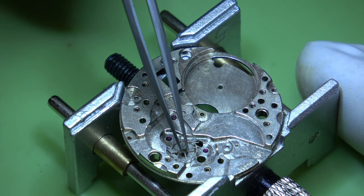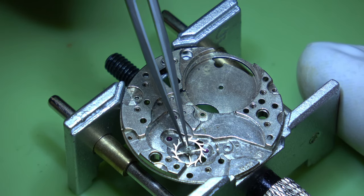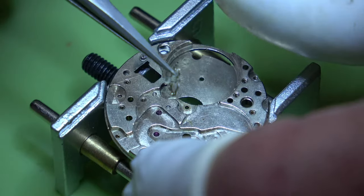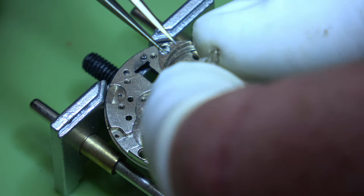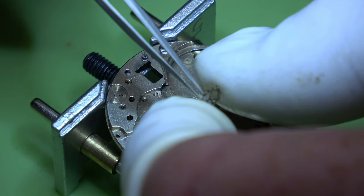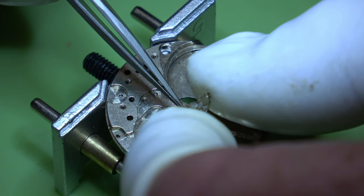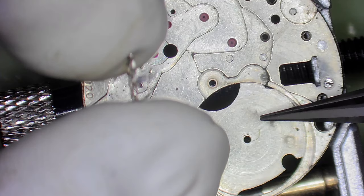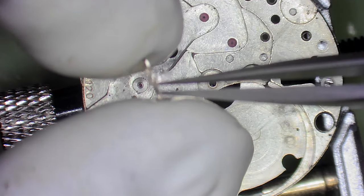See if you can see the escape wheel there. Who would like a jumper?